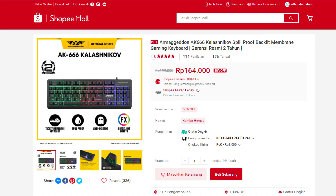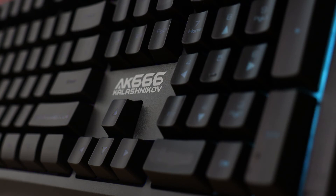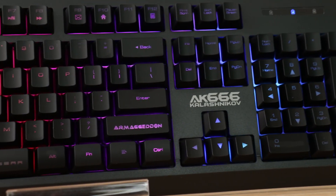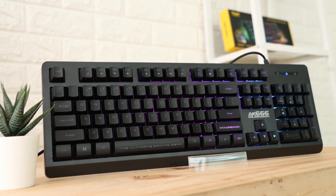Harga keyboard ini dibanderol Rp164.000 saja. Link pembeliannya ada di deskripsi. Segitu saja untuk review keyboard Armageddon AK-666 ini. Terima kasih sudah menonton, jangan lupa like dan subscribe supaya tidak ketinggalan video-video berikutnya. Sampai ketemu lagi di video selanjutnya, bye!